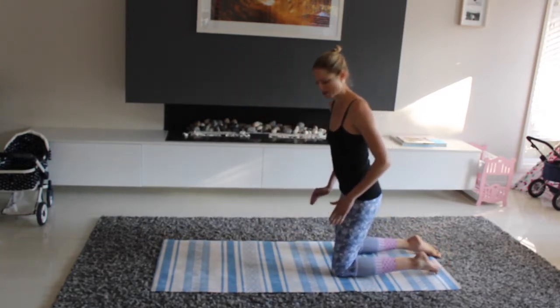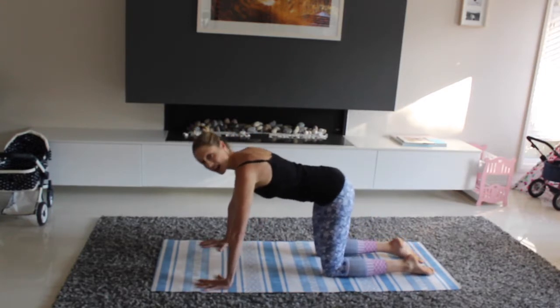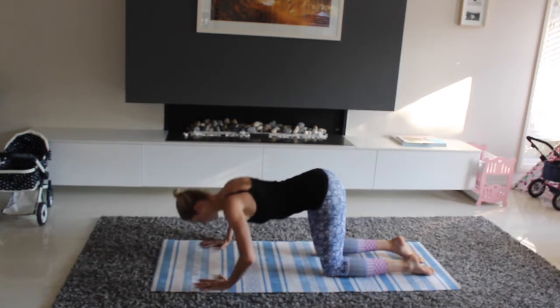Coming back down, we're going to come into quad push-ups. Hips stacking over knees, hands slightly wider than shoulder width, just taking your chest down to the ground and pressing back up.